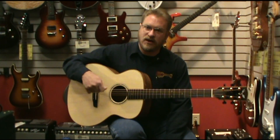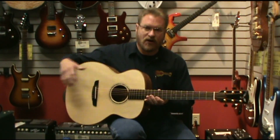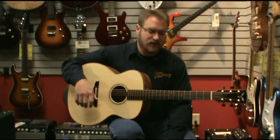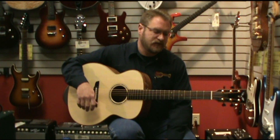Every note you hit just has that lasting effect. This particular guitar, the concert jumbo, is a very versatile size. It handles a flat pick extremely well and responds very, very quickly to a light touch. But with the Engelman top, you really won't overdrive it if you need to dig in hard too.